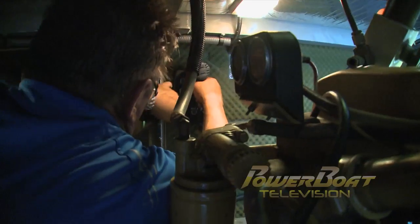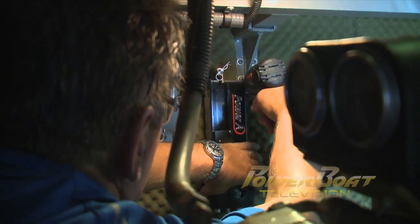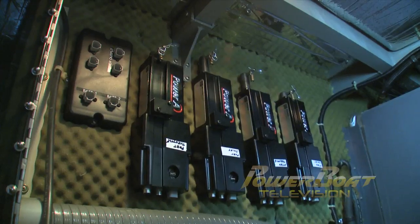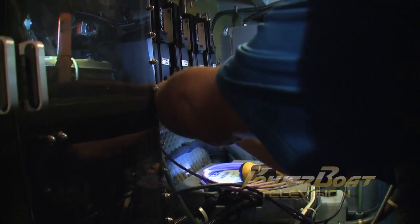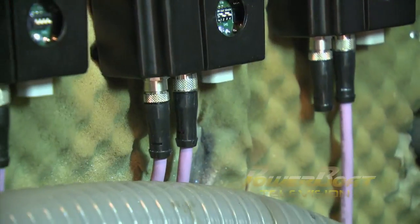With the actuator and computer DIP switches set, I started the installation by mounting the power unit on the forward bulkhead in the engine compartment, followed by the four mechanical actuators. Next, the actuators were interconnected using the supplied DeviceNet CAN cables with secure watertight connectors.